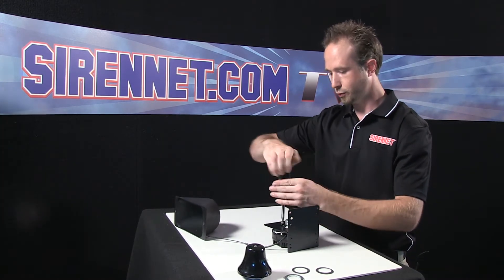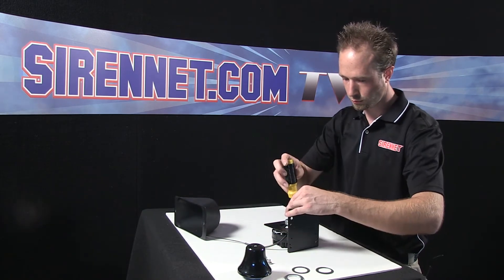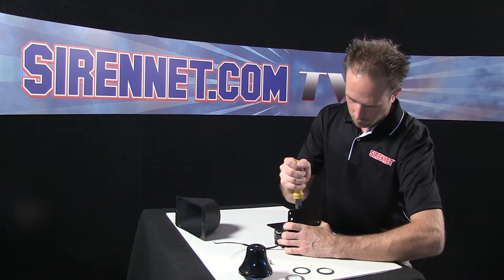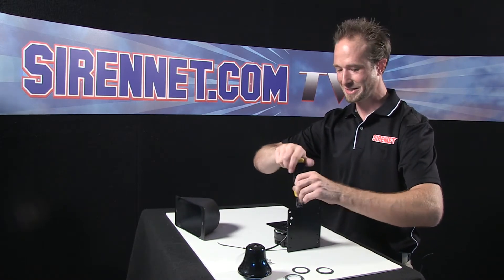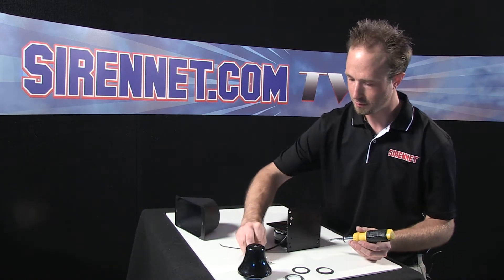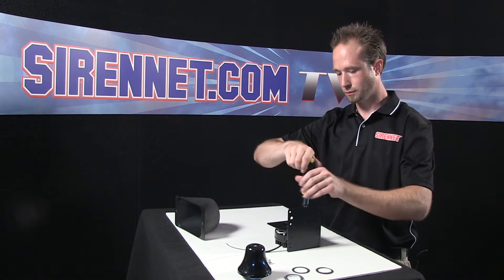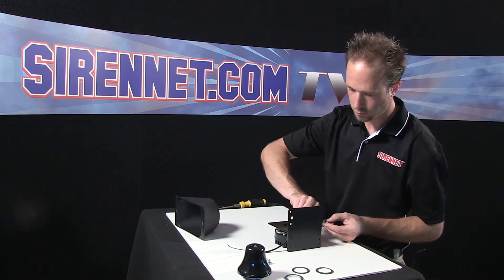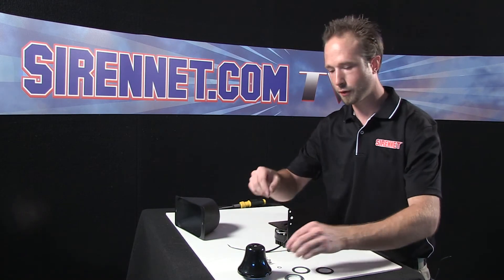They are in here nice and snug, so make sure to take a little bit of pressure when first loosening the screws. Third one there — as you can see it's nice and tight from the factory. And finally the fourth screw. Small Phillips head screw here — again, a little lock washer, part of why they're on there so nice and snugly.